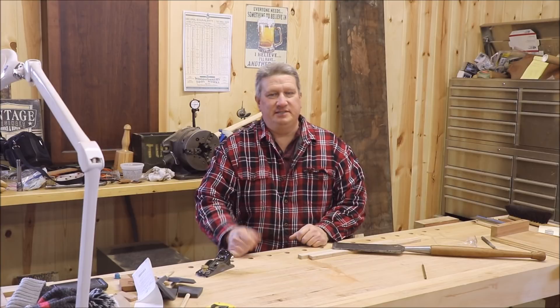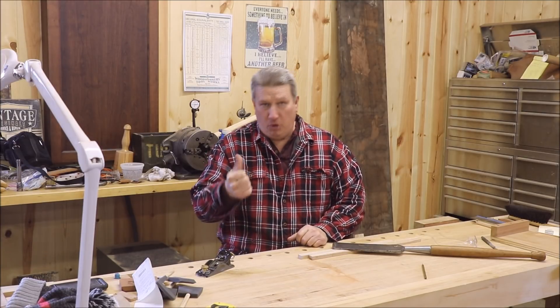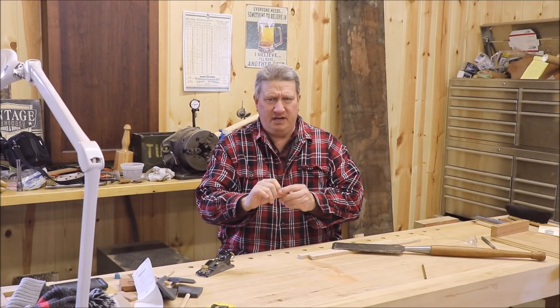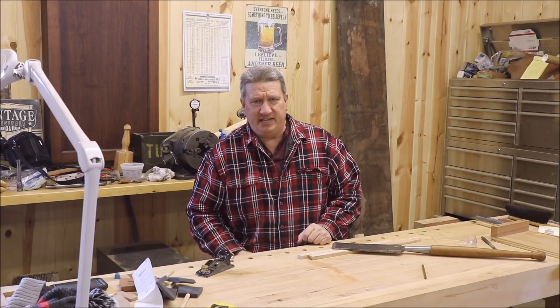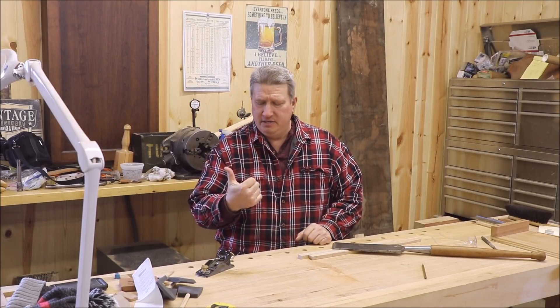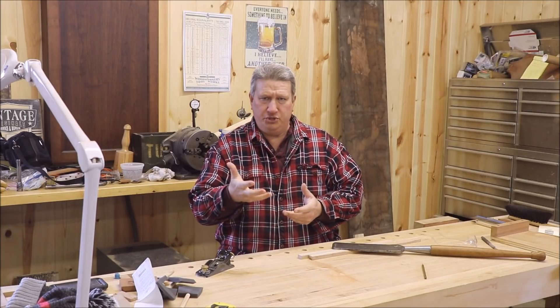Hello and welcome back to the Vintage Workshop. My name is Jeff. It's been a while since I've seen you. The thumb has finally recovered. It's still a little bit weird, but the surgeon ended up having to remove a little bit more of it than they had originally anticipated, and a two-week turnaround time ended up turning into almost five weeks before I could really use it again.